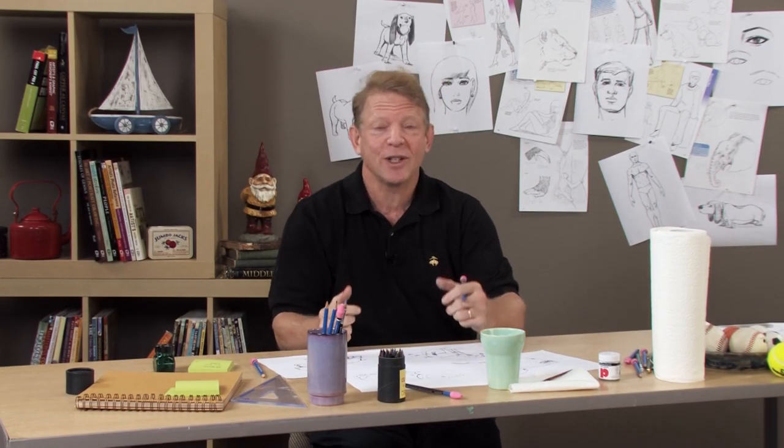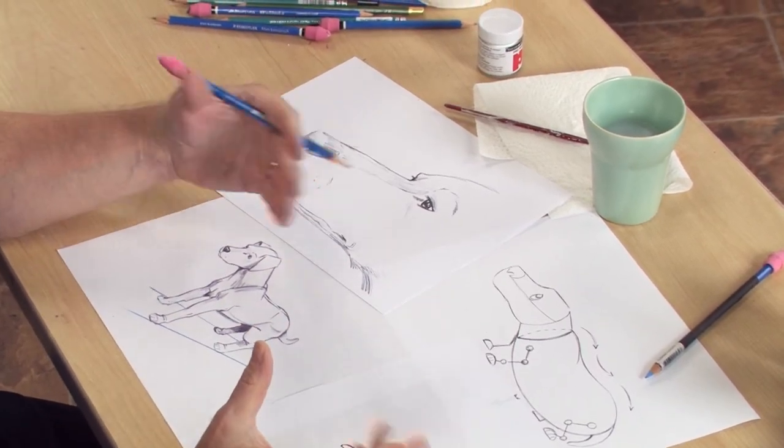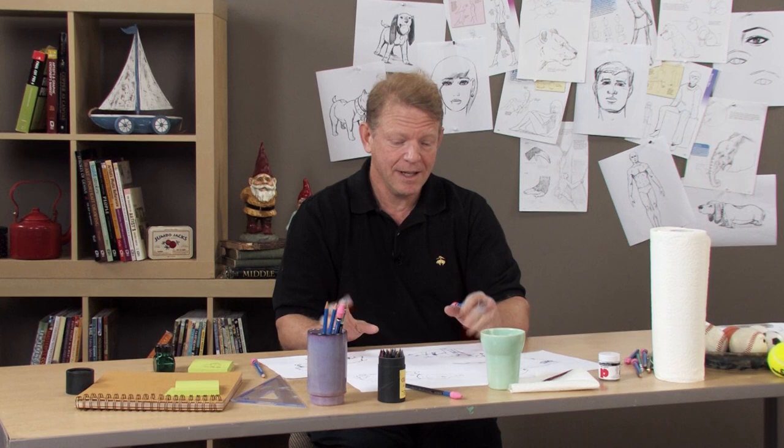Hi, I'm Chris Hart. I'm a how-to-draw author, and I'm going to show you today how to draw dogs, which is a favorite subject of mine. I've done books on all sorts of animals and things, but dogs really appeal to me.